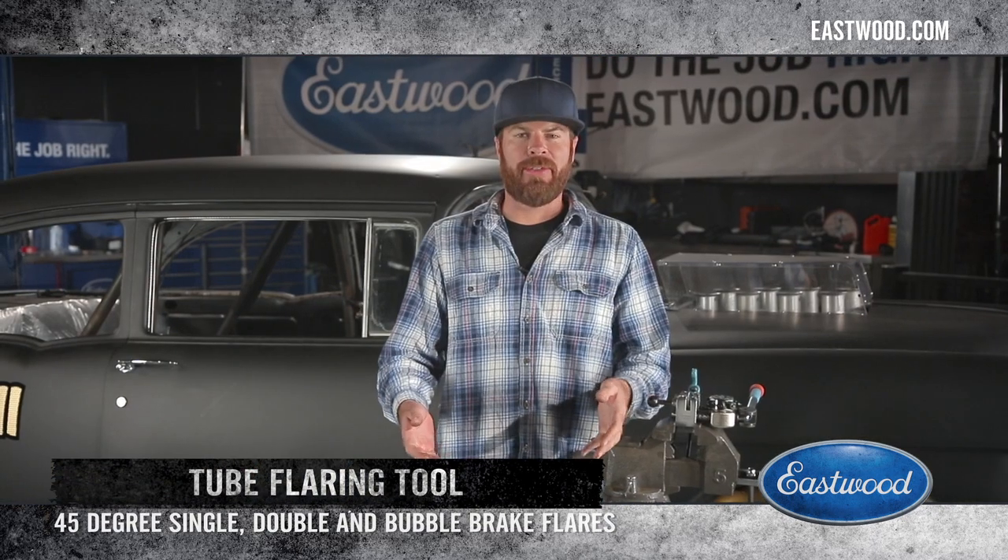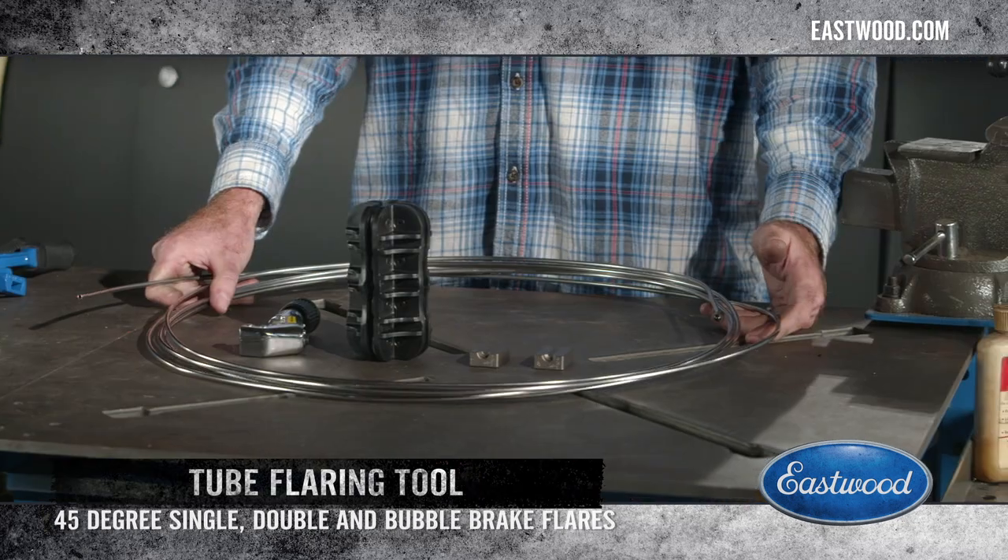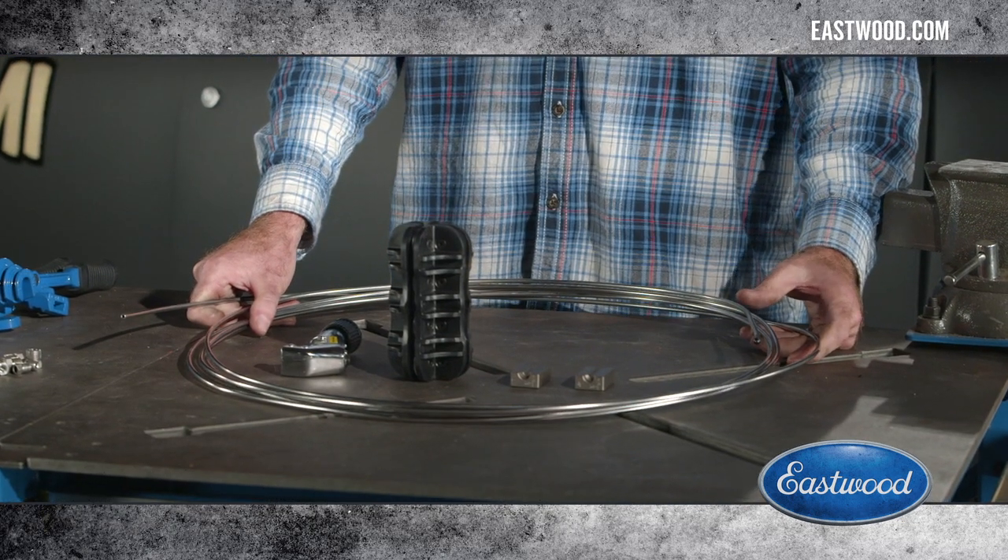This is everything you need to build yourself a brake fuel line. One of the challenges when building hard lines — whether they're aluminum, stainless, or steel — is that when you buy the material in bulk, this is what you're going to get.